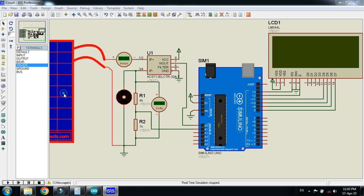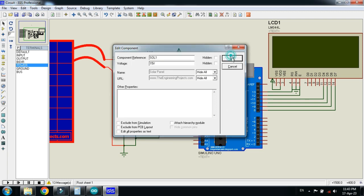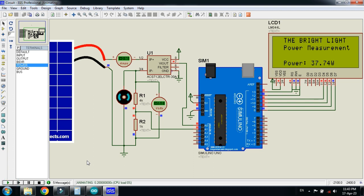Let me change it again and set the voltage from 19 to 15 volts. Click OK and run the simulation. Here you can see 37.74 watts. So this was the method of how to measure the power of the solar panel with the help of Arduino.